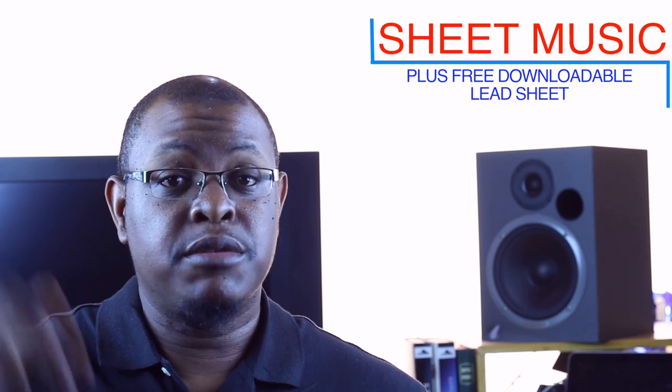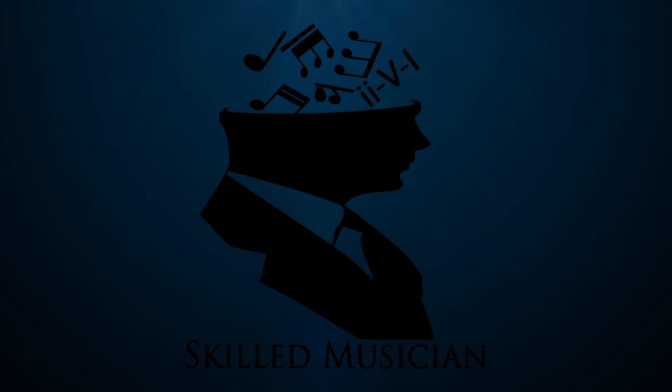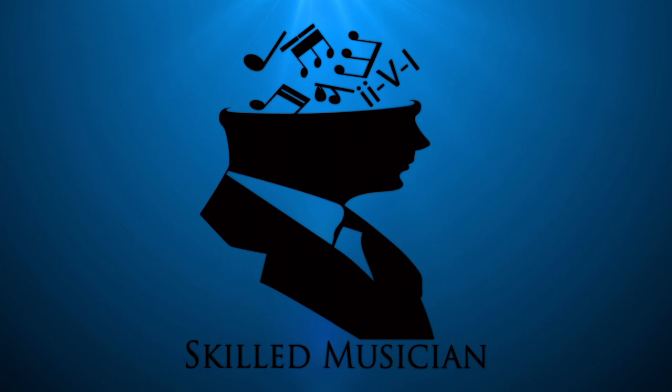Wow, so you made it through those - great job, thanks for watching all the way through. Your job now is to go and try to apply these things. It might take a week, two weeks, a month, or two hours, but definitely apply each one individually, get it down, master it, and then move on to the next one. Remember, we have sheet music in the description box for each concept, and check out our Instagram and Facebook pages. Thank you all so much for watching - this is Corey Taylor from SkilledMusician.com where we are helping musicians improve. Until the next one, be blessed and happy practicing.